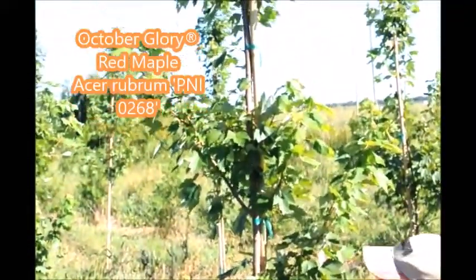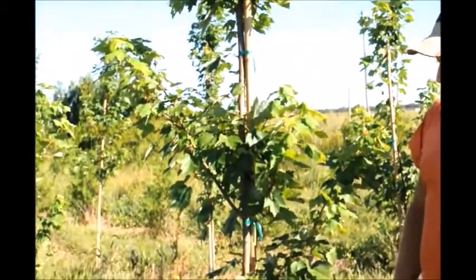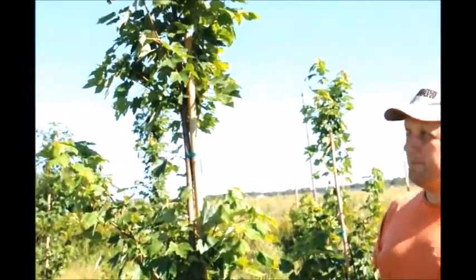Some of these lower branches we may limb up, but you don't have to right now. Next year at the end of the year we definitely will limb them up, probably to about chest to shoulder height. That will be the final spot where we trim them — we won't trim the branches up any more than that.